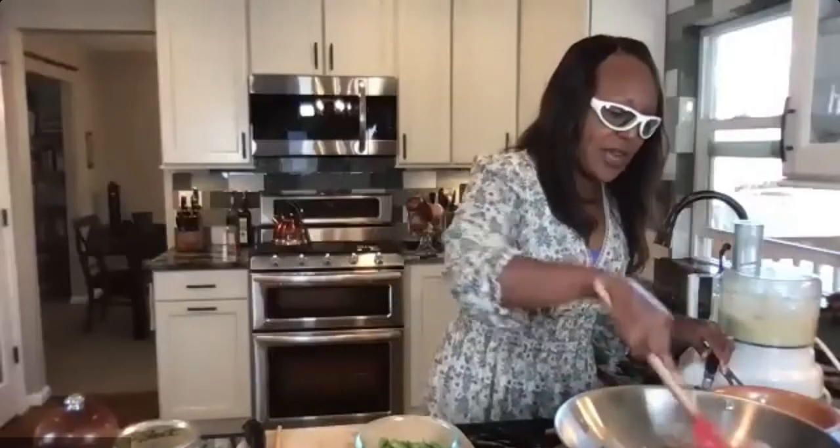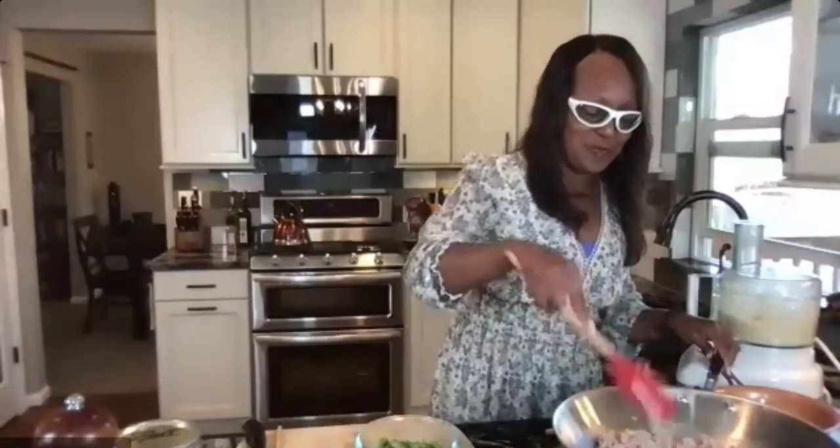I've got my snap peas chopped — I'm cutting off any woody ends. Keep checking on your turkey, spread it around, and break it up into pieces just as you would ground beef. We want it ground, and we do not want pink turkey — make sure it's fully cooked through.